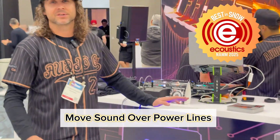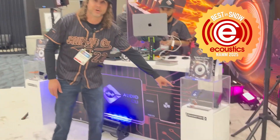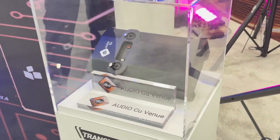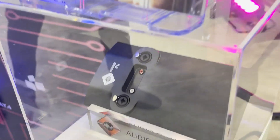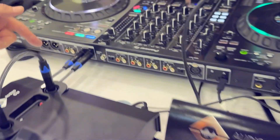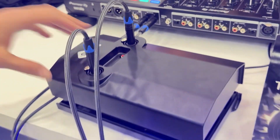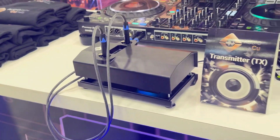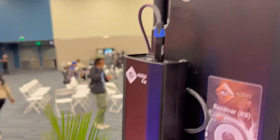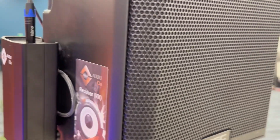Every single system has a transmitter right here that works with XLR, quarter-inch TRS line-in, and RCA. Right here we have a DJ deck that's hooked up. We have our RCA coming out, going into the transmitter that's simply plugged in for power. Every single speaker or subwoofer has a receiver — the same receiver works for both. It's plugged in for power, and then we have the quarter-inch.